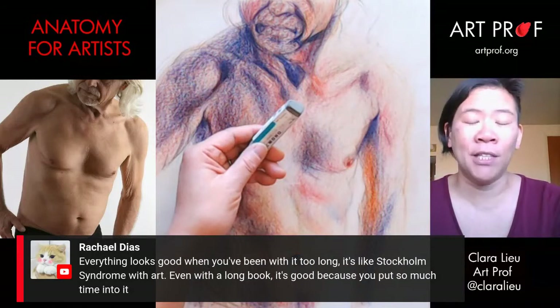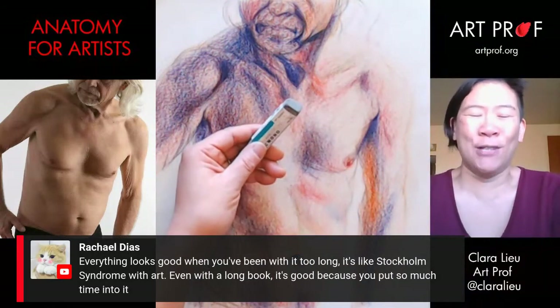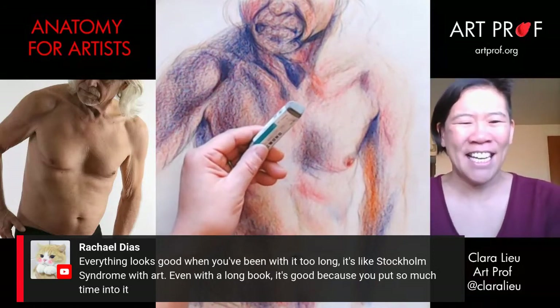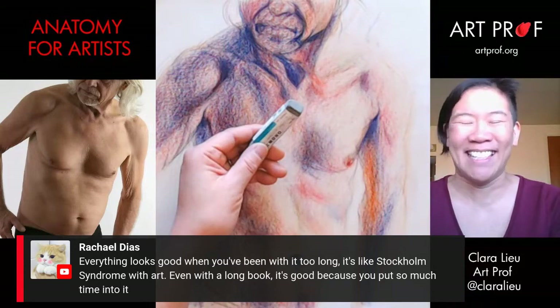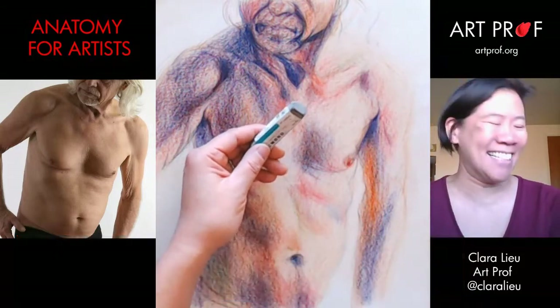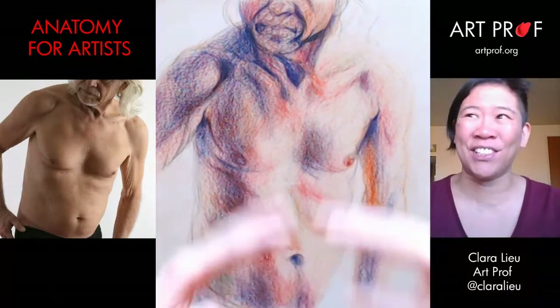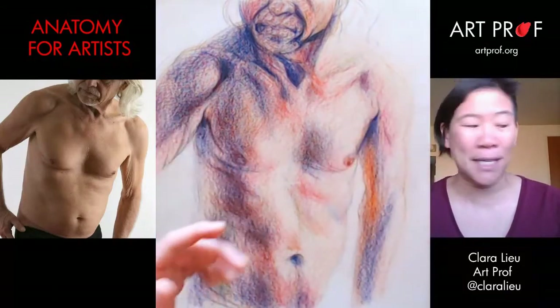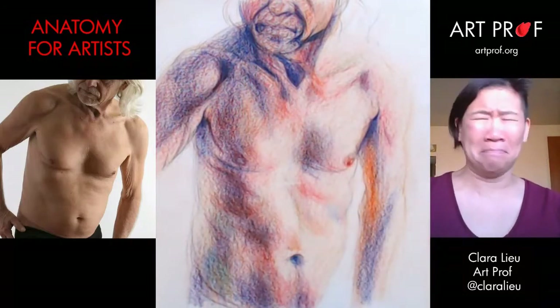Great comment from Rachel who says everything looks good when you've been with it too long — it's like Stockholm syndrome with art. I actually had a student tell me that being in my class was like having Stockholm syndrome. I'm like, thanks.